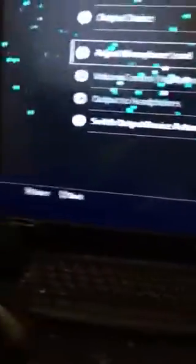As soon as you do that, you don't have to plug it into your TV or anything — just plug it into your PC. Your game chat will work as well as your party chat, and all audio will work on your PlayStation.